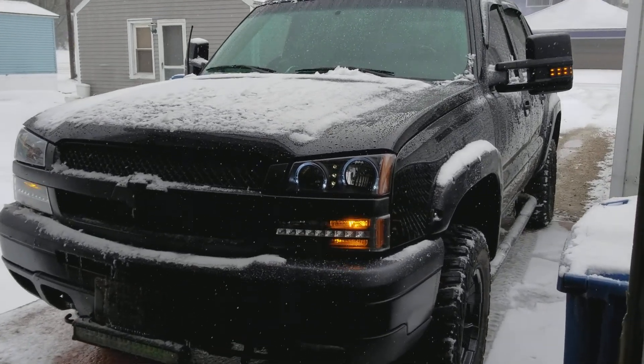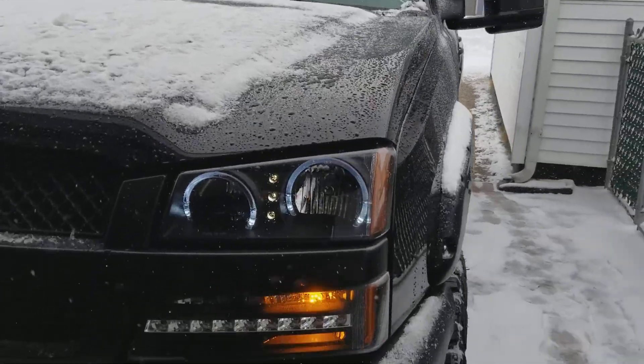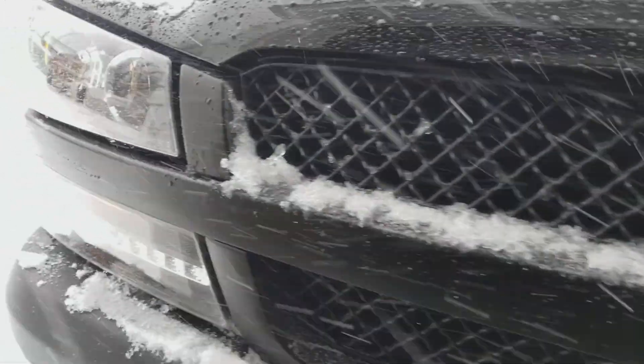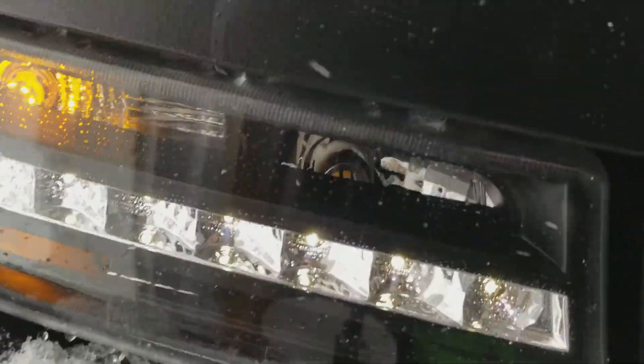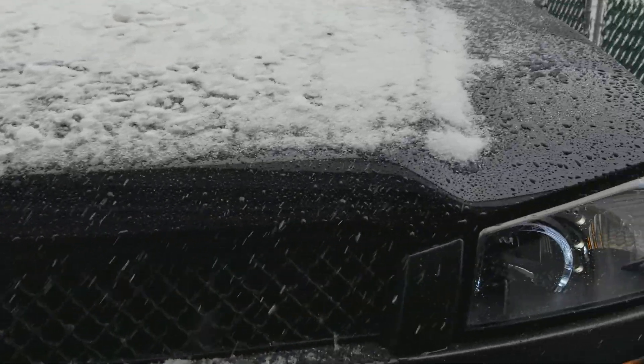All right, finally got everything done with the lights. Got the daylight running lights in today. We did the one down in there — got some little spit underneath the lens. The ones I had were a little bit too long.